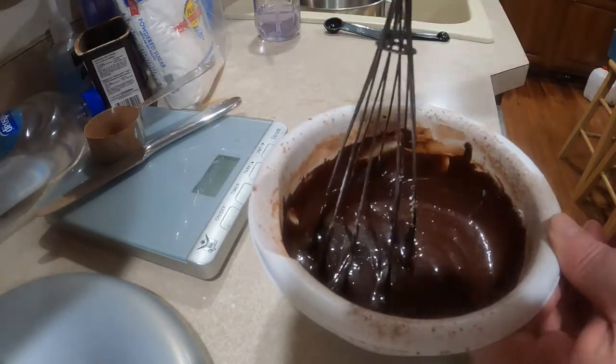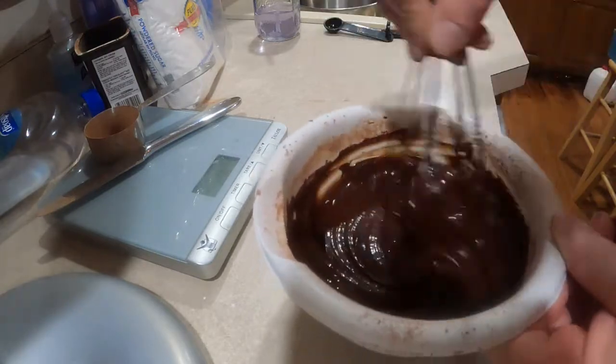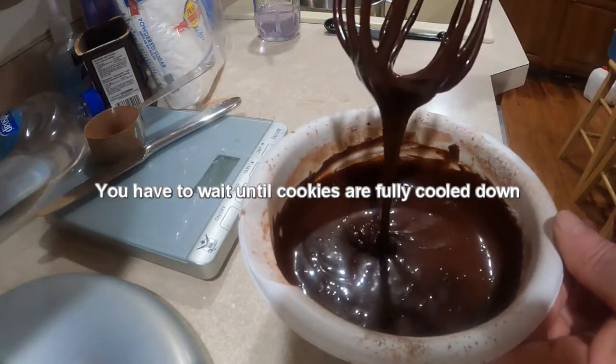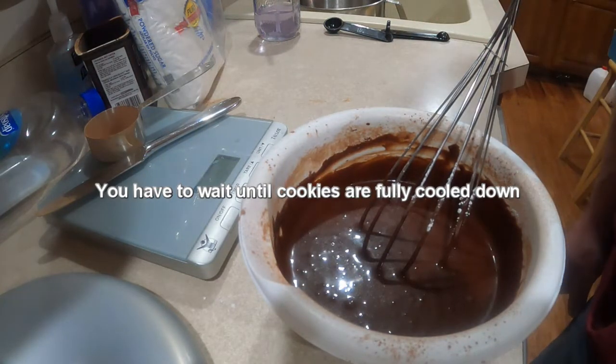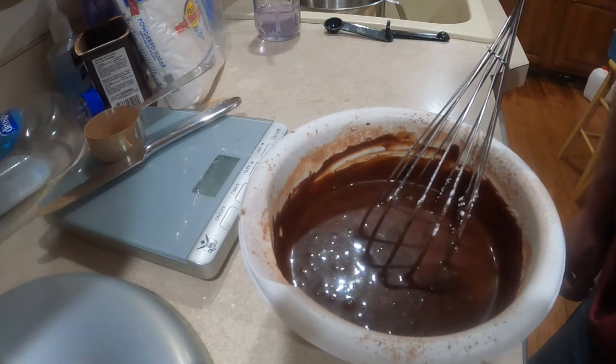It could maybe be just a little thicker but it's pretty hard to stir in this bowl. I think that'll be alright. Now we have to wait for the peanut butter cookies to be totally cool to the touch before we put the icing on them.